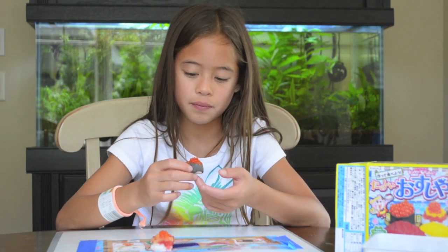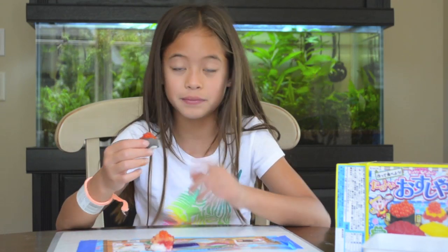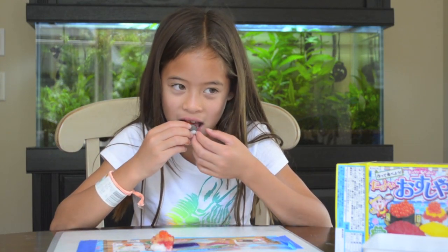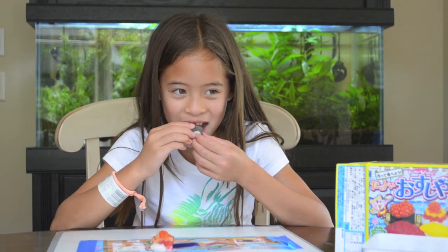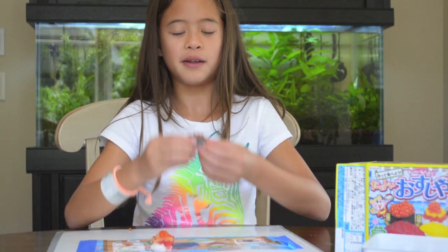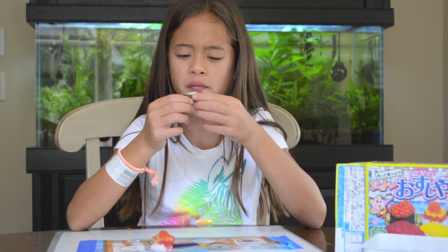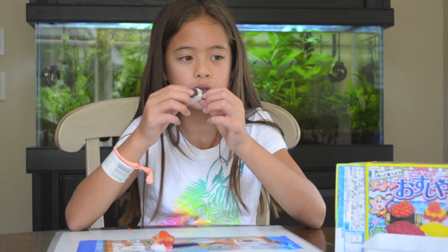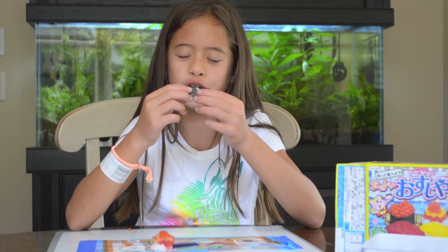Seaweed, but not real seaweed. The inside is the rice that I just had. And then these are fish eggs. Mmm! Fish eggs taste good — they kind of pop in your mouth. But this flavor is interesting; it tastes like bubble gum.